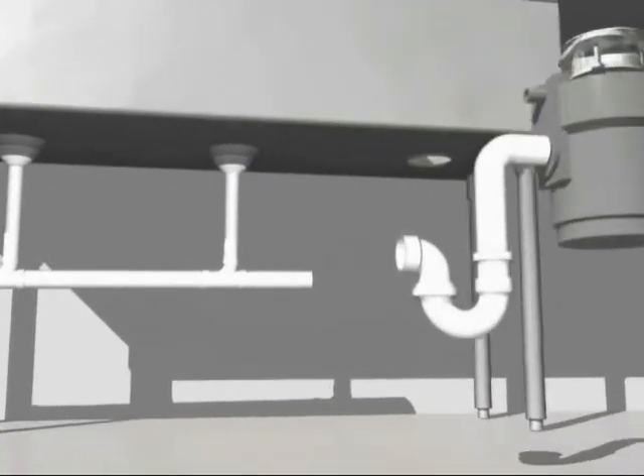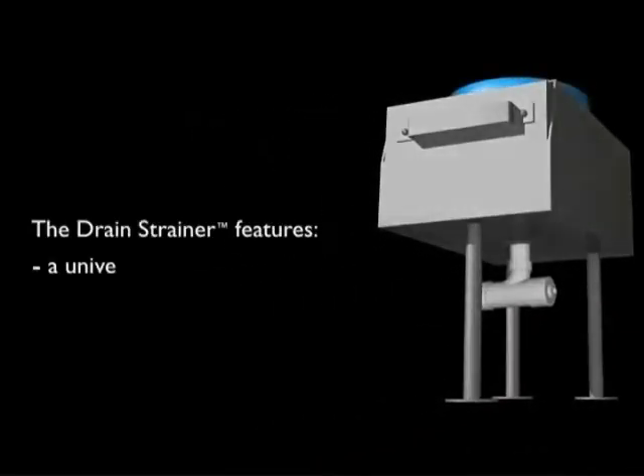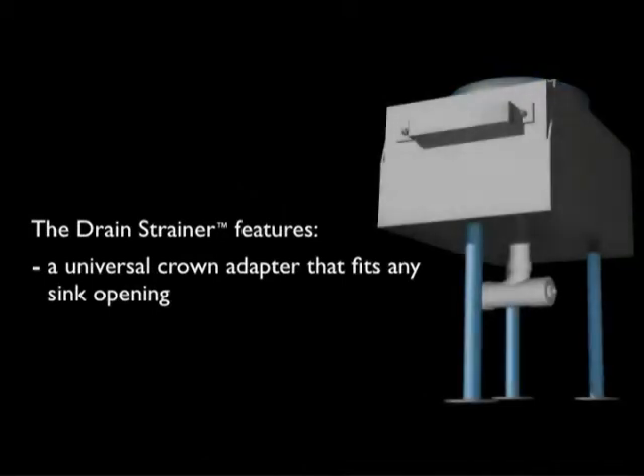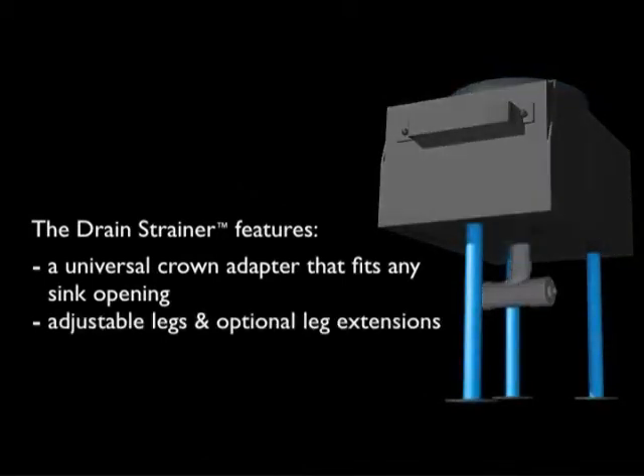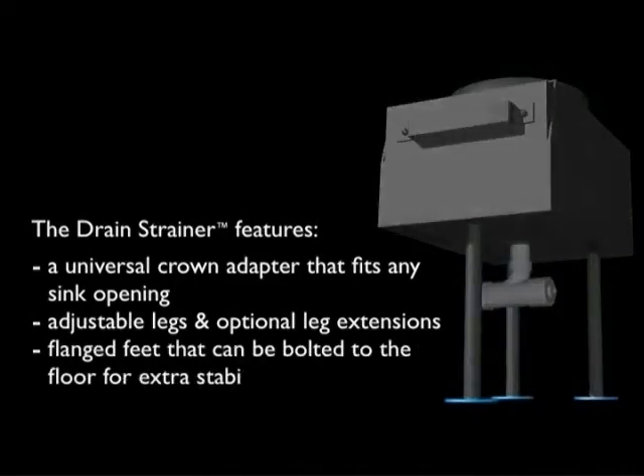The solution is simpler than you think. Install the drain strainer, featuring a universal crown adapter that fits any sink opening, adjustable legs and optional leg extensions, plus flanged feet that can be bolted to the floor for stability.